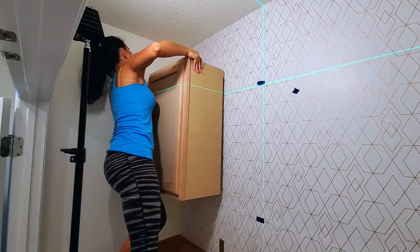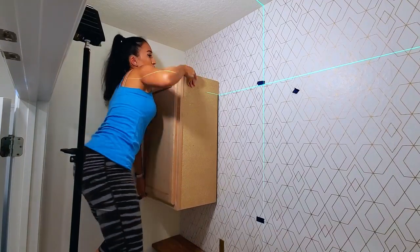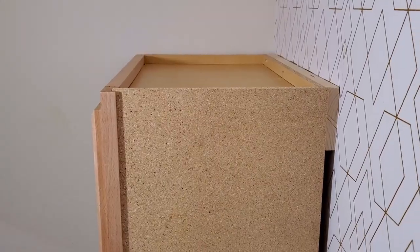I wanted to dry fit my cabinet to make sure it worked and to see how much of a gap I would have against the wall. The cabinets I ordered had unfinished sides. I knew I would have to make a finished sideboard, and one large enough to cover the gap the French cleat would create.